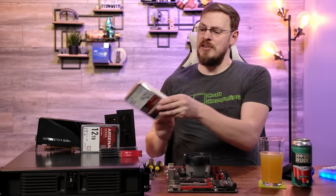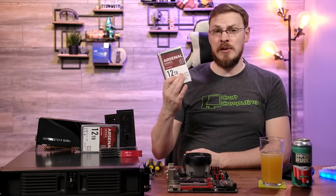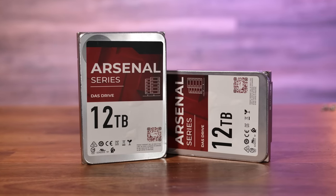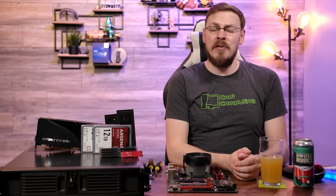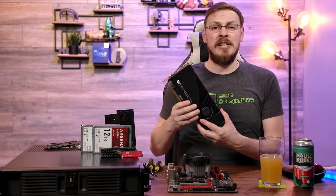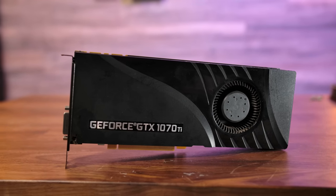For storage, I'm using two Arsenal 12TB SATA drives picked up on Amazon, only about $200 each. Running in RAID 1, we'll only get 12TB of usable storage, but we will have some redundancy — even though RAID is not a backup. Since this is your first and only server build, you're going to want to run more than just a storage server. So in this build, I'm throwing in a GTX 1070 Ti to run as both a Plex encoder as well as a remote gaming system.